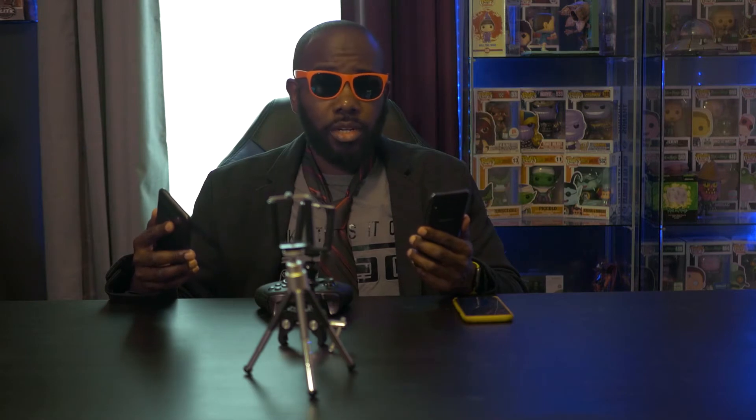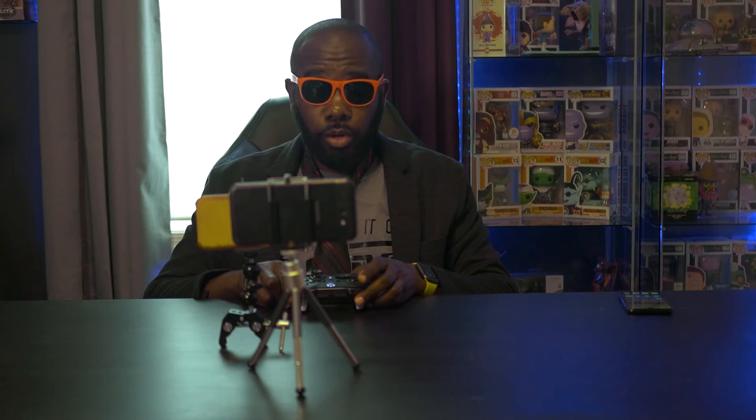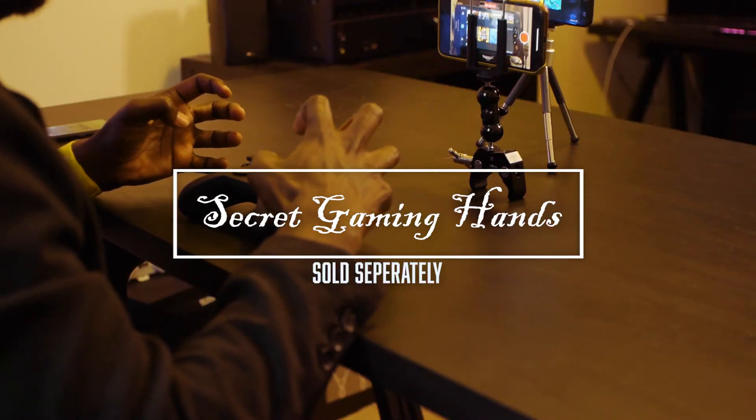Welcome to another episode of Secret Gaming Man. Before we start, it is very important to make sure someone is dead before having a funeral for them, or the funeral can be very awkward — I know from first-hand experience. But we're here to talk about these budget Android phones and whether Project xCloud is playable on them. I have the Galaxy J7 Sky Pro running Android 6.0.1 — the minimum for xCloud is 6.0. I'm using the Xbox Elite controller, which costs more than both phones combined, plus a pair of secret gaming hands, sold separately.